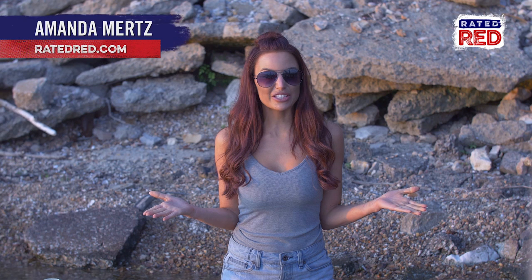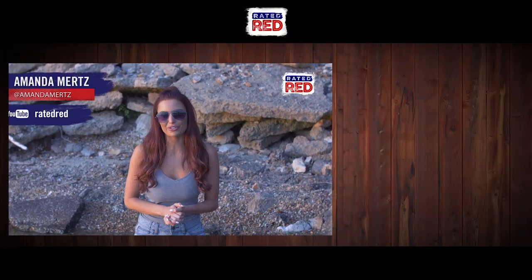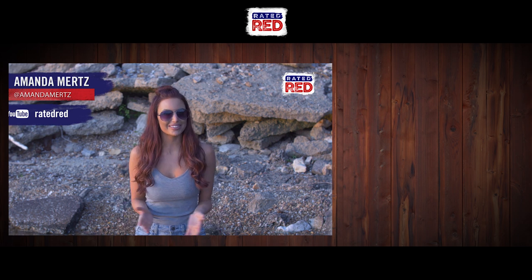Do you have any other advice for running your fuse line for fireworks? Let us know in the comments below and head on over to Rated Red's YouTube channel and hit subscribe. I'm Amanda Mertz.